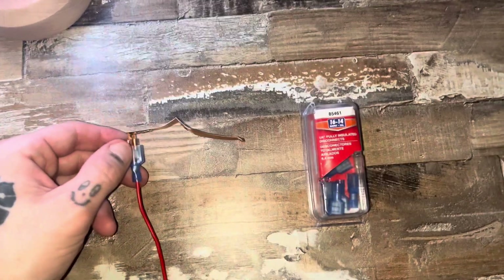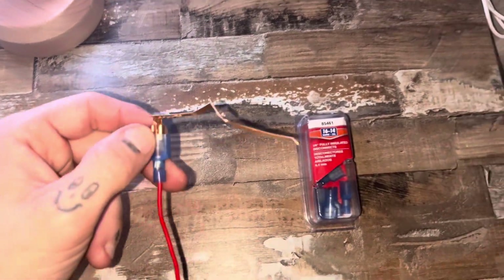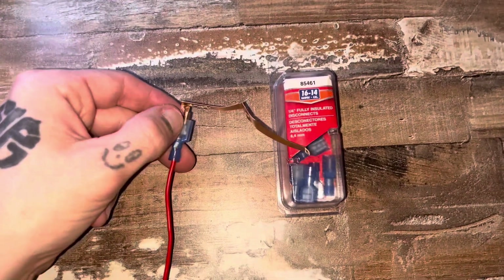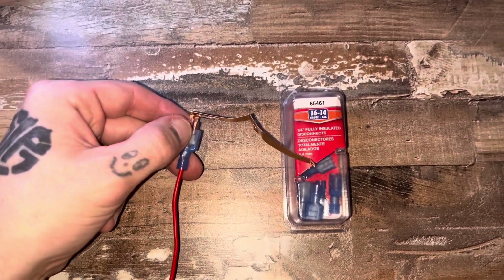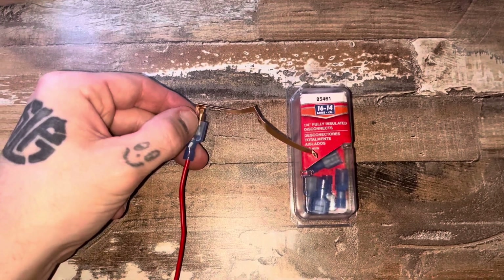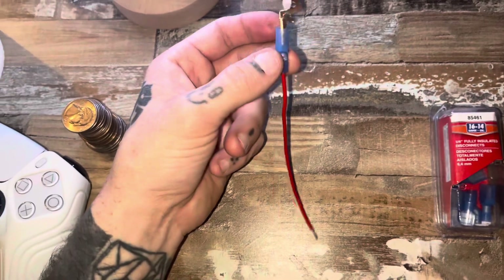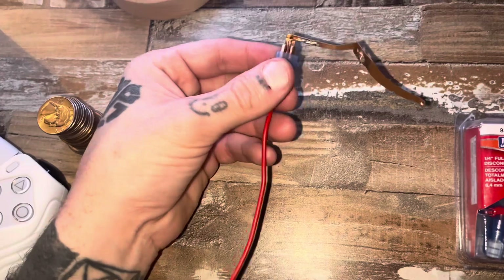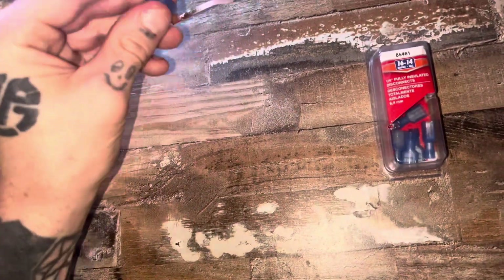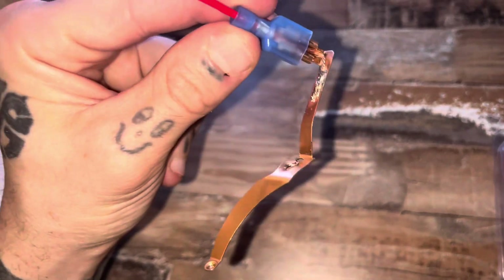Quick change of scenery before we install this shoehorn on the Miata. If you do not have any spade connectors, I highly suggest getting some from O'Reilly's or AutoZone. These cost about five dollars — well worth it. I did some test fitting and made the wire to where I like it, and then also did some extra precautionary steps to make sure that we will have a connection for life.